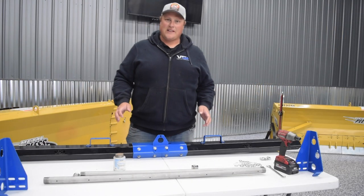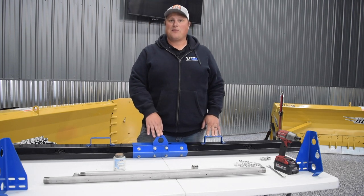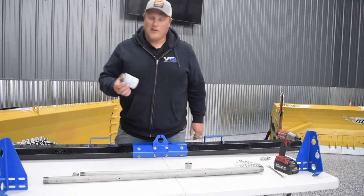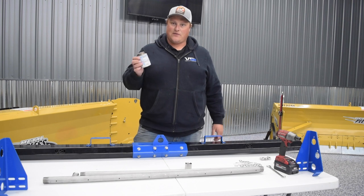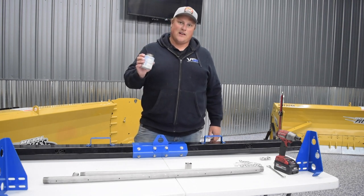Now we have our boom shroud all put together. We've put on our handles and our center nozzle holder. It's time to put together our boom pipe. This is our boom pipe and this is our coupler. We like to use a blue thread sealant — you could also use a black rector seal thread sealant or thread tape, but the sealant makes it easier to get the fittings tighter.